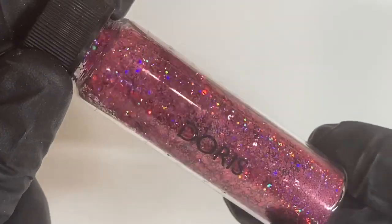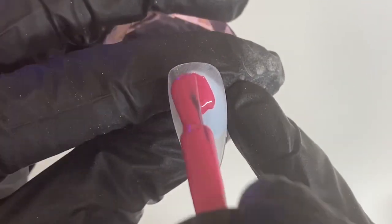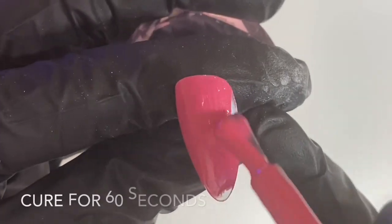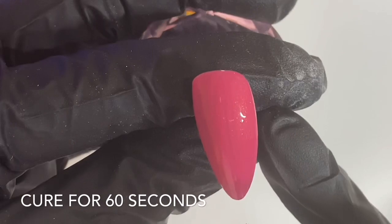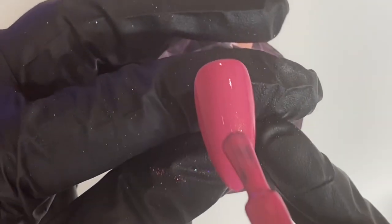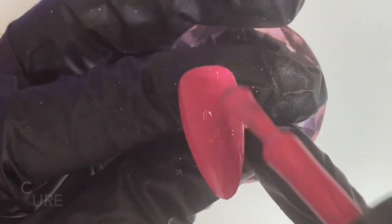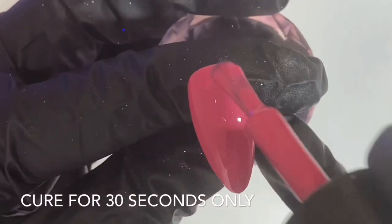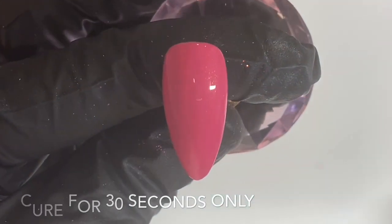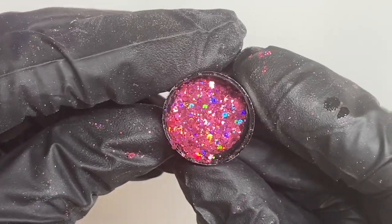While that's curing in the lamp we can then move on to our chunky glitter. For this we're going to use Doris and we're going to apply another coat of Moaning Mini to a new tip - one coat and then pop it into the Magpie lamp for 60 seconds to cure. Once that's cured and out of the lamp we can apply a second coat, but on this coat we don't want to cure for the full 60 seconds - we're going to just pop it into the lamp for 30 seconds first of all. I've then poured a little bit of Doris into the lid of the bottle.